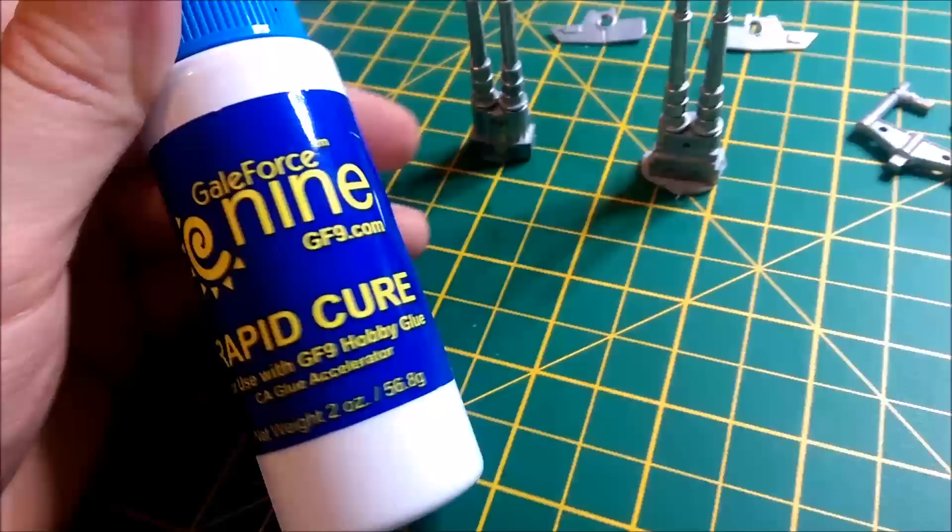I've also used the Catalyst, which is a rapid cure — it just allows the glue to dry a bit quicker when sprayed on.